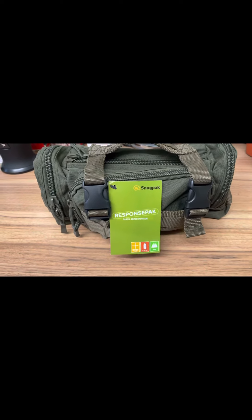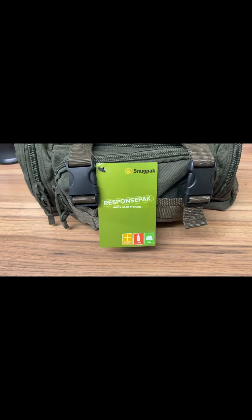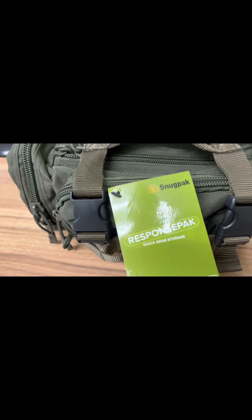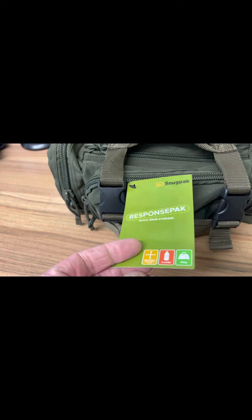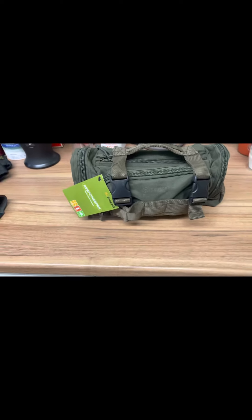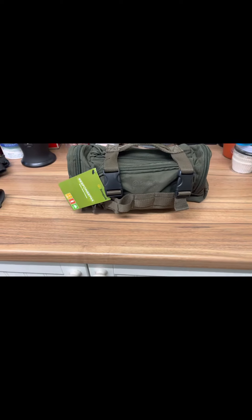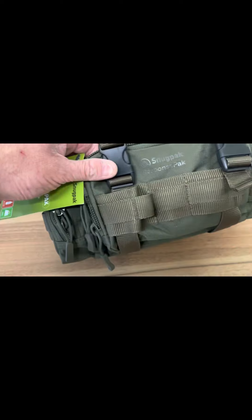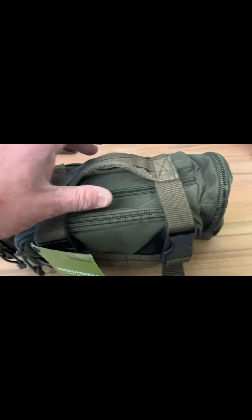Just a quick review of the Snugpak Response Pack. I've had this for about a month, maybe a little bit more — still got its tag on, which is a bit funny, but I hadn't had time to make a video yet. It's very nicely built and seems very strong.